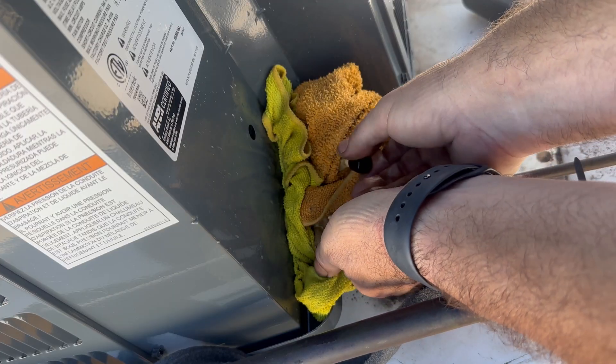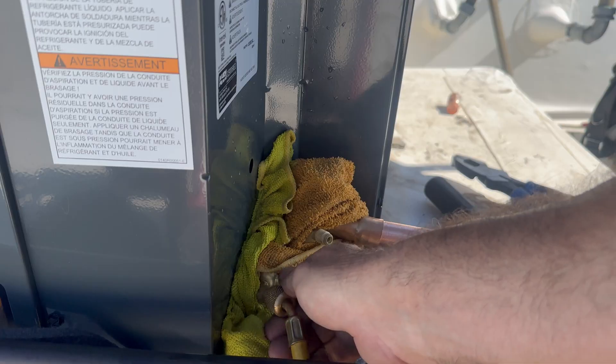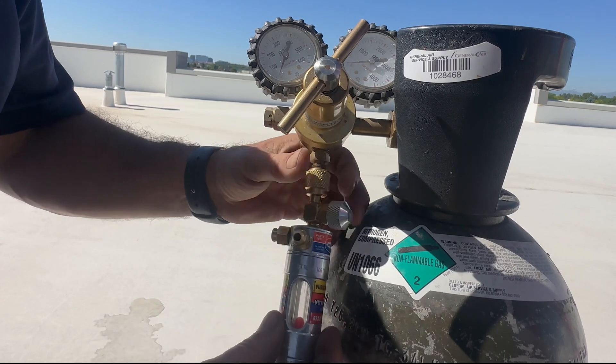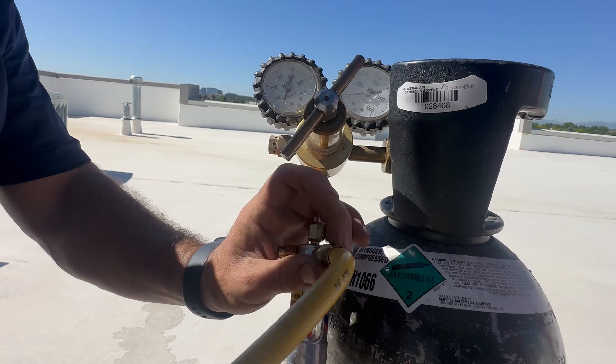Then I'm going to remove my valve caps, then my Schrader valve cores with my Apian valve core removal tools. Attach my refrigerant hose to the liquid line, then attach my NitroView flow indicator to my nitrogen regulator, then attach the refrigeration hose to the flow indicator.